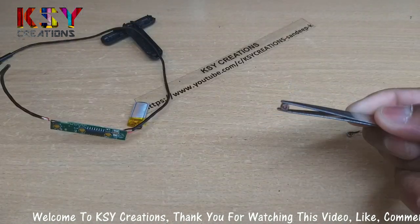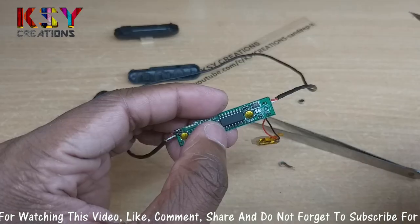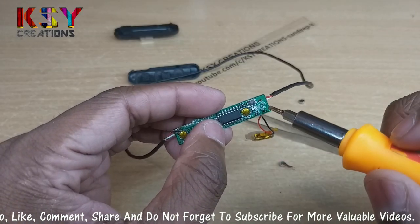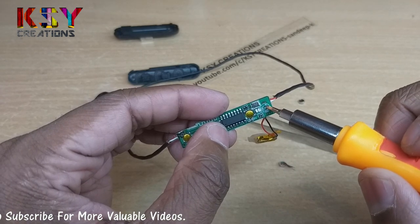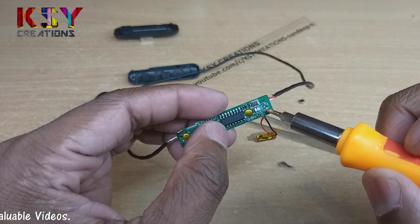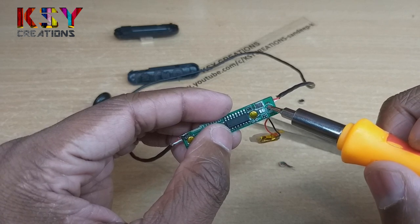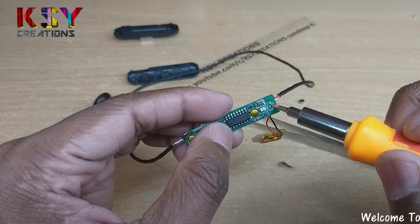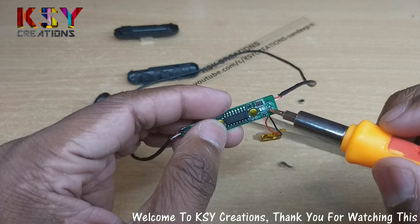Here is the microphone I have removed from this module. I will replace this microphone with the new one. Coming to the terminals of this microphone — you can see there is a dot here, this is the positive terminal, and beside that is the negative terminal. The negative terminal is okay, but the positive terminal is broken.